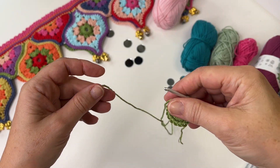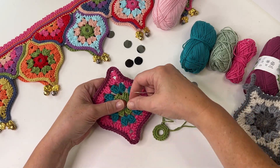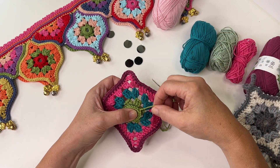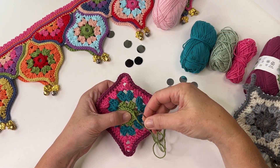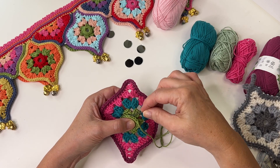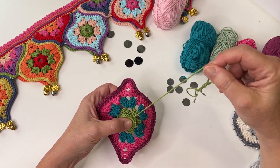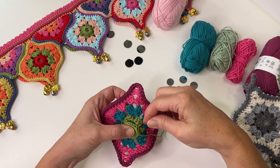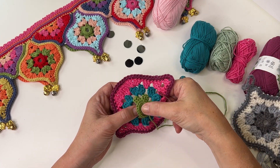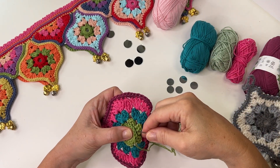I'm going to use that tail to sew the ring onto the motif. I'm holding the mirror in place on the Mystical Lanterns motif, and I've got my ring that I've already made — in the same colour, though you could do it in a different colour if you want. Then what I'm going to do is just over-sew using the tail end of yarn, splitting through each stitch. Because there's the same stitch count on both pieces — 16 stitches on the mystical lantern and 16 on the ring — I'm just going to split through each treble and go through the side of the chain on the ring, matching stitch for stitch, making sure to hold the mirror in place as I go.